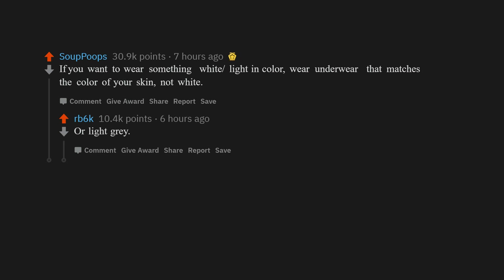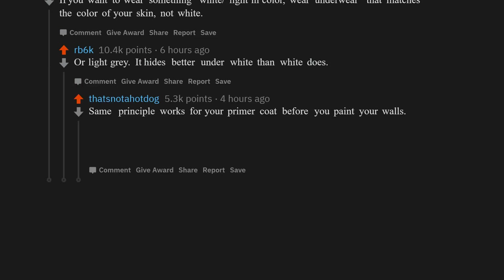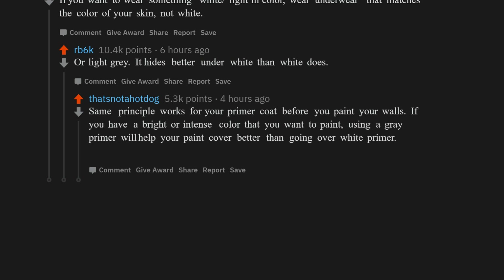If you want to wear something white or light in color, wear underwear that matches the color of your skin — not white or light gray. It hides better under white than white does. The same principle works for your primer coat before you paint your walls: if you have a bright or intense color you want to paint, using a gray primer will help your paint cover better than going over white primer.